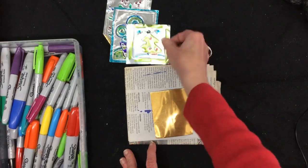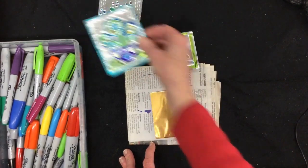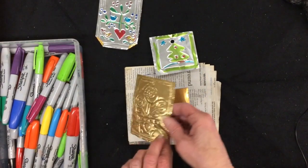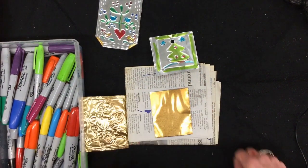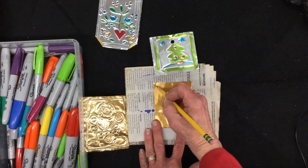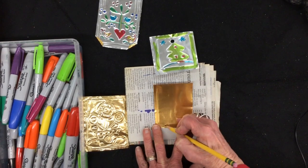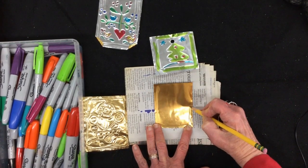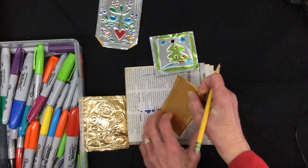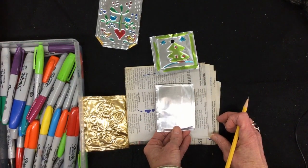I like to make it so that I color on the silver side. To do that, I put my drawing on the gold side, turn it over, draw with my pencil, put this on a pad, and draw pressing down very hard. When you press down hard, it makes the design pop out on the other side.